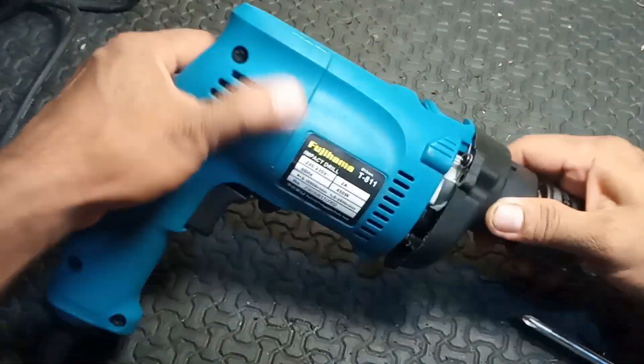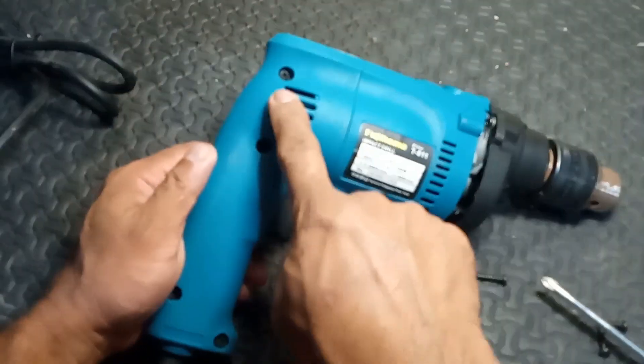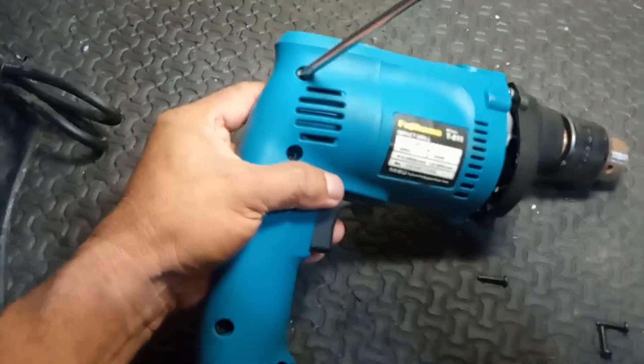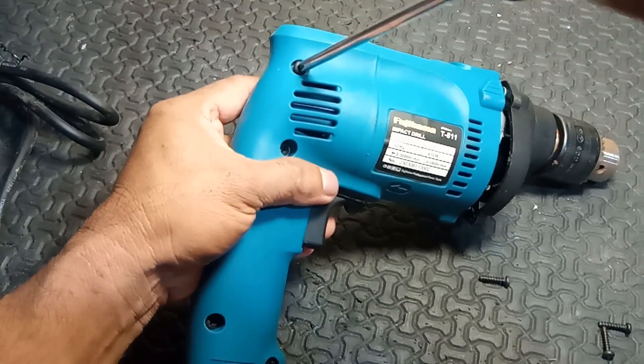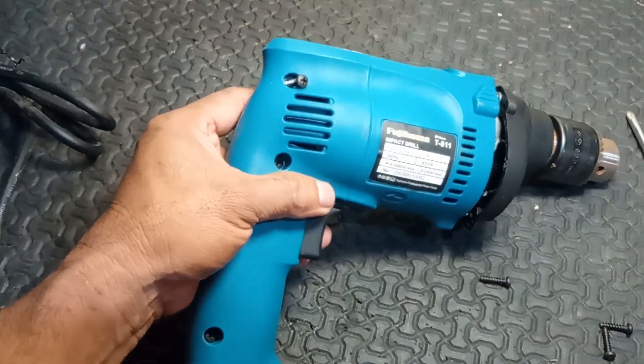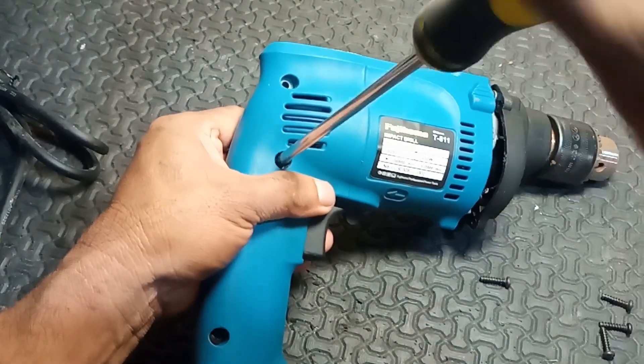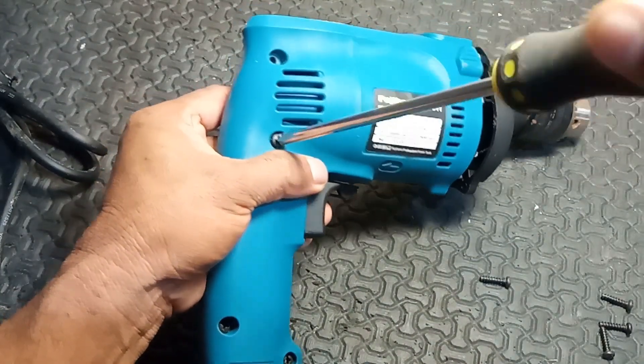Key features. 1. Rotary action: like a conventional drill, it rotates the drill bit to create holes. 2. Hammering action: it delivers quick bursts of force to help break up hard materials, which is useful when dealing with tough surfaces.